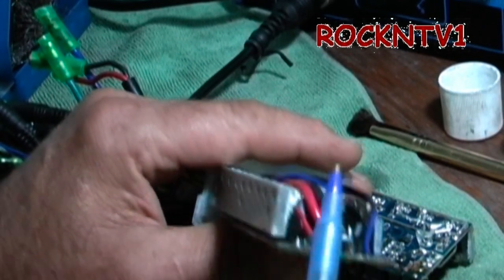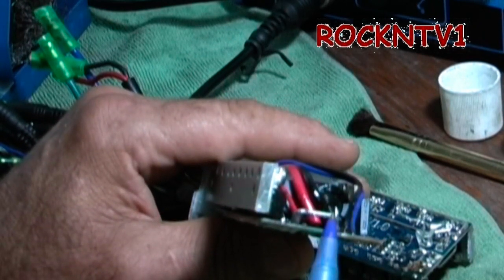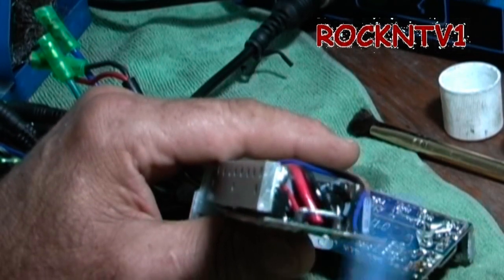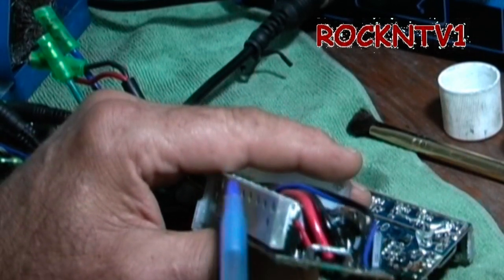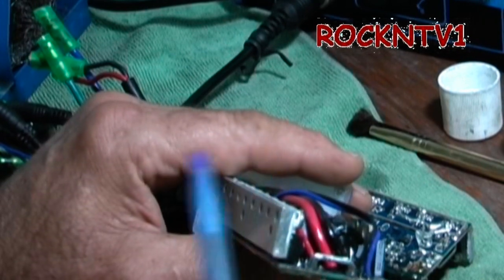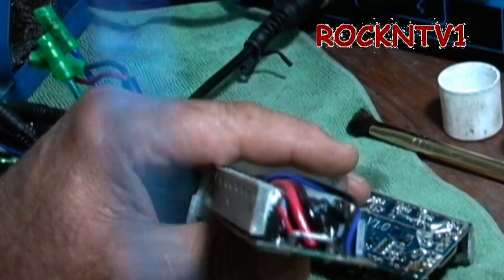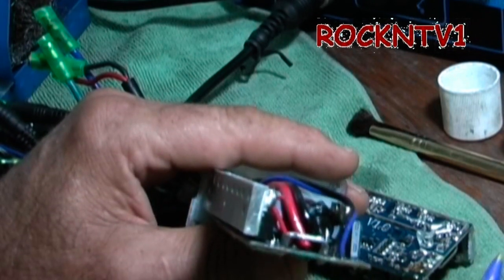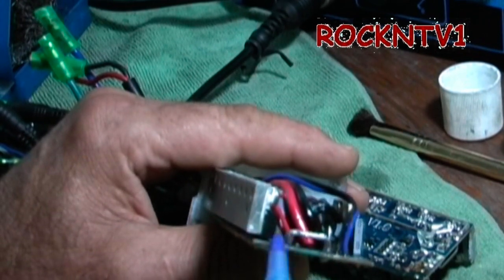The controller sends that signal to the FETs, which puts it out through the phase wires and into your motor. By lowering the resistance in the shunt, the voltage and amperage signal is increased, and that is what allows the microcontroller to send a proportionally higher amount of voltage out to your motor. In basics, that is what the shunt is doing.